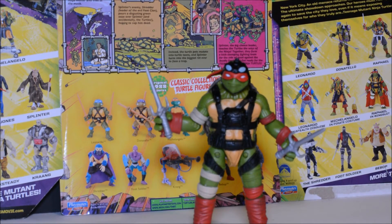Alright guys, so that's about it for this figure. He's not too bad — not my favorite release in the line, but he's not bad. The pirate Michelangelo is okay. And I will be trying to do the Leonardo in Stealth Disguise as well, maybe sometime this weekend. Thanks for watching.